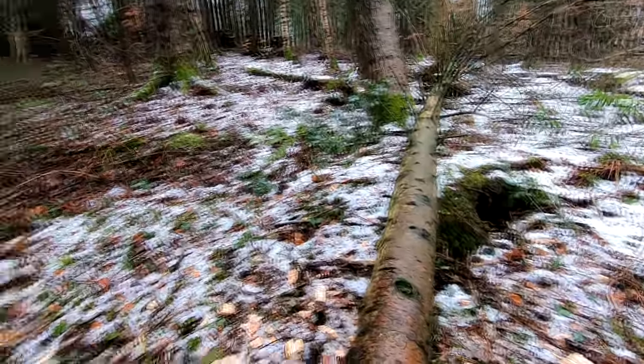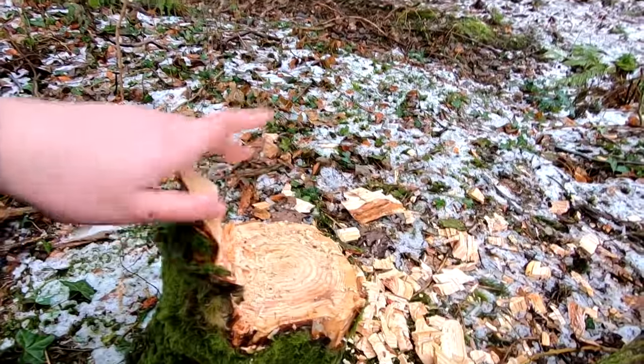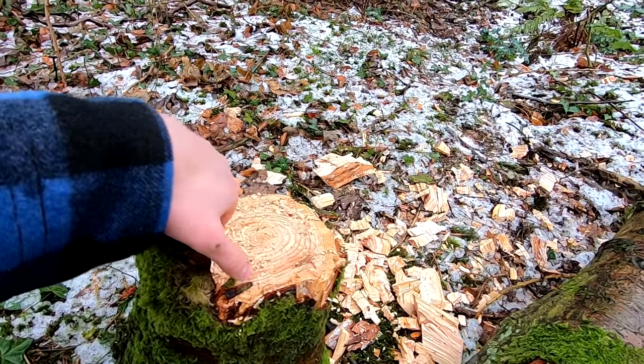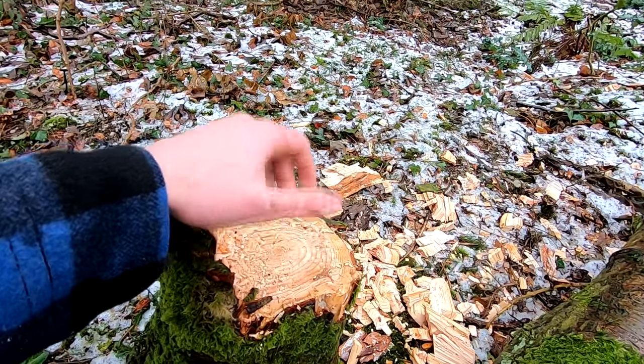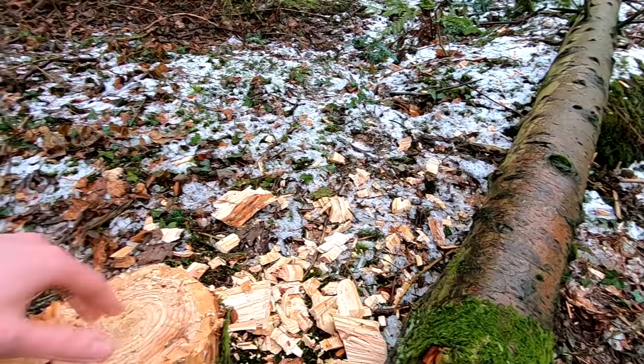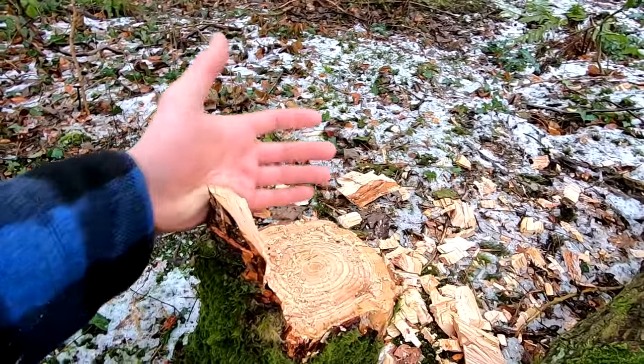You want to aim for perfection. If it doesn't happen, don't worry — you'll get it next time. But I see too many guys just beavering their way through a tree with tiny chips and no real technique at all.